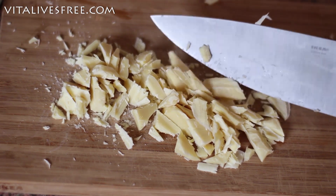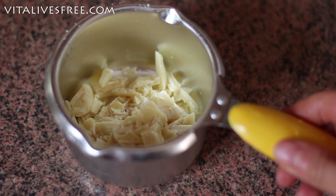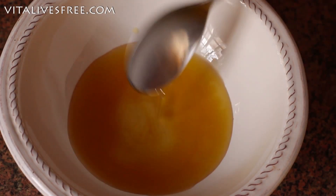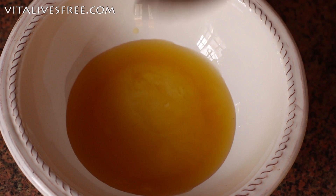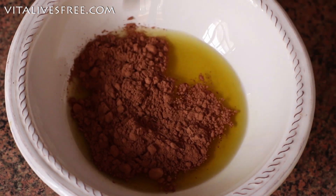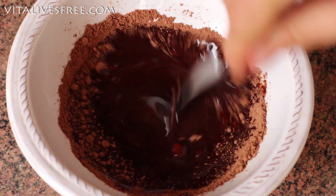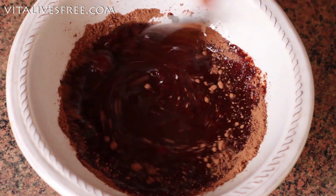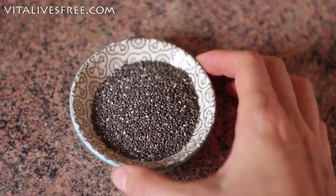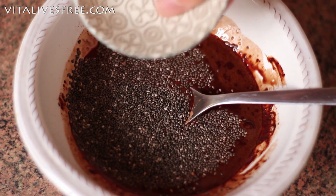Once your berries are ready, you will need to chop up the cacao butter and melt it. Once it's ready, you're going to add it to a little bowl and then add the coconut oil — or you can use cacao butter alone, but I find it really expensive so I like mixing it with coconut oil to make it more affordable. Then you're going to add the cacao powder and mix everything together until it's all smooth. The next ingredient is chia seeds — I just love them because they're so full of magnesium and calcium and so many different minerals and vitamins. They're just real superfoods.